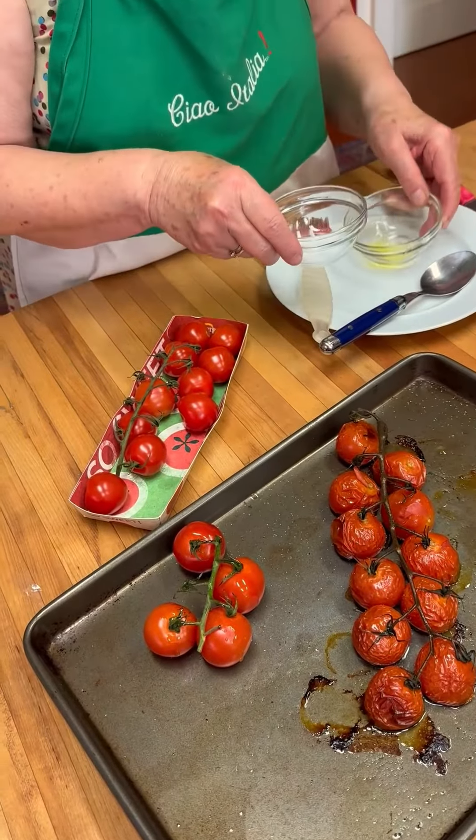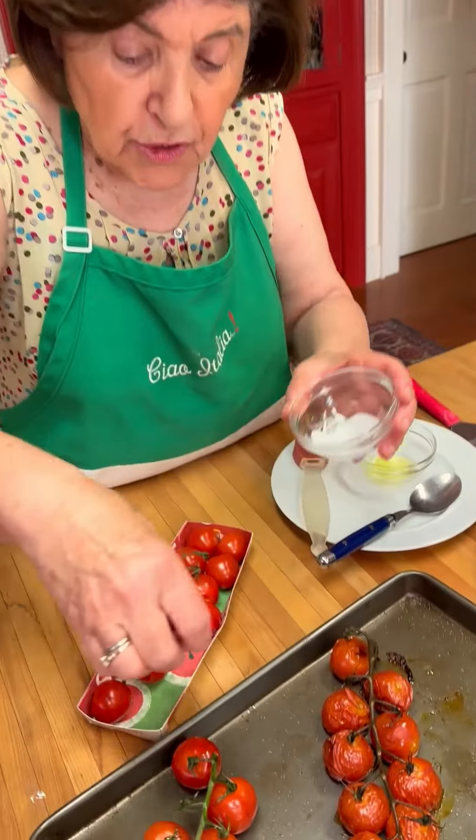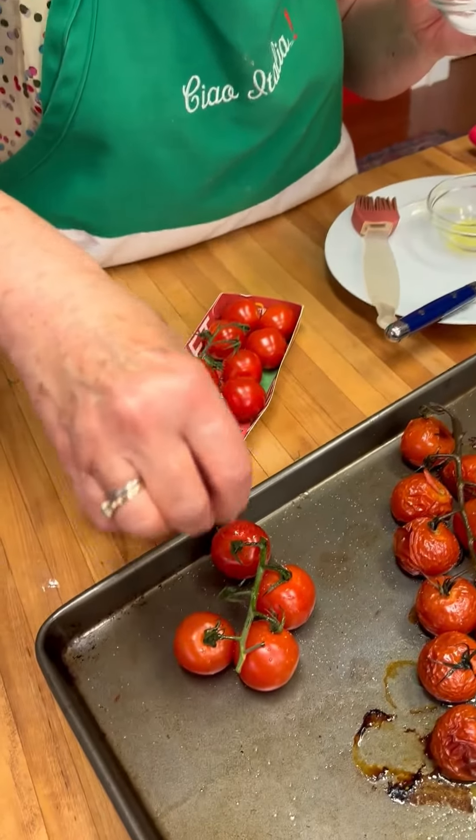A little olive oil over the top, and then a combination of salt and sugar. I like — for a stick of tomatoes like this — I used a quarter teaspoon of pepper, salt, and sugar. You want to put those over the tomatoes; you can put on as much as you want.